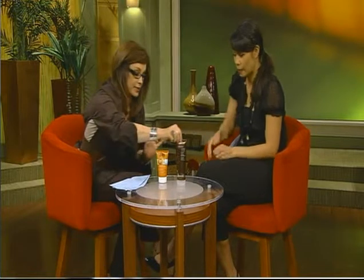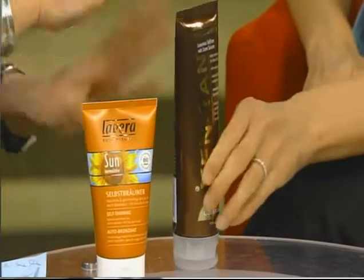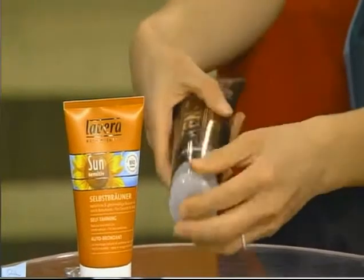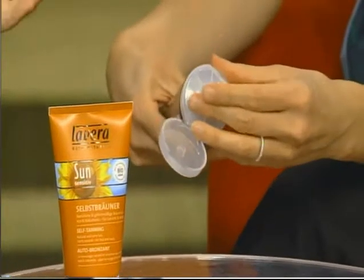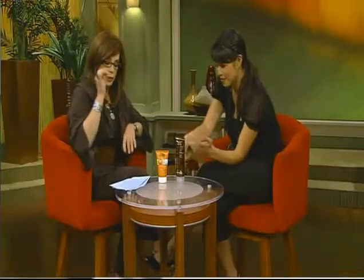So I went investigating what else was out there. Our next one was the Zen Tan — it comes out green, so we had our doubts. But it actually gave a lovely olive undertone, came out very natural, went on very well, no smearing. Smell it — it's a lovely vanilla scent. It went on smoothly, did not smell, did not smear, and was not sticky. It was also paraben-free, which makes a big difference for a lot of people.